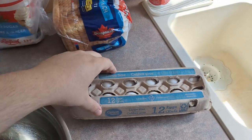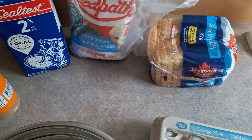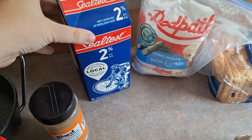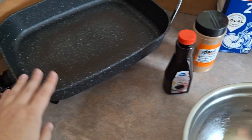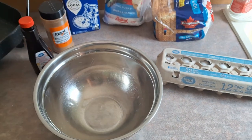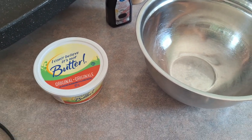All you need is some large eggs — we're going to be using six of them — some bread, some icing sugar or powdered sugar, about a cup of milk, cinnamon, and vanilla extract. You can cook it in a frying pan, but we're going to be using this skillet here, a large bowl, and a whisk. You're also going to need some butter or margarine.